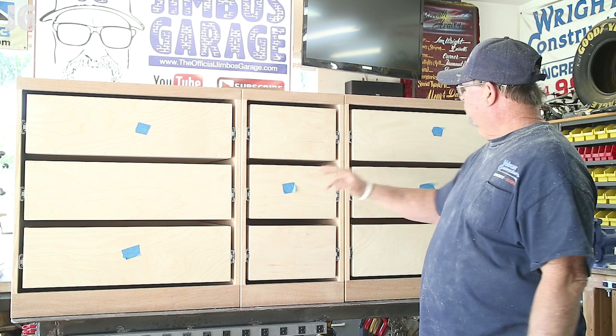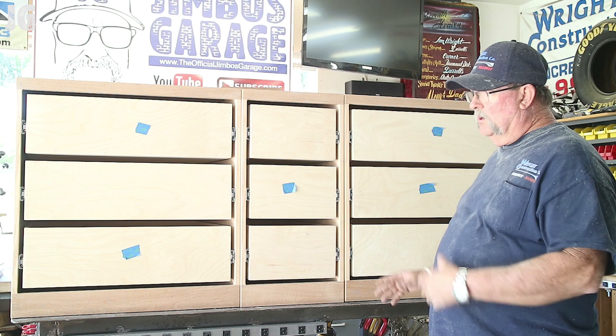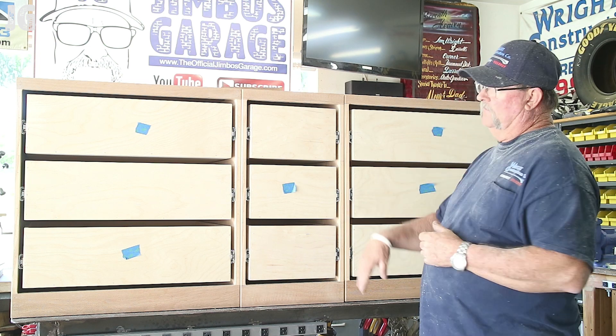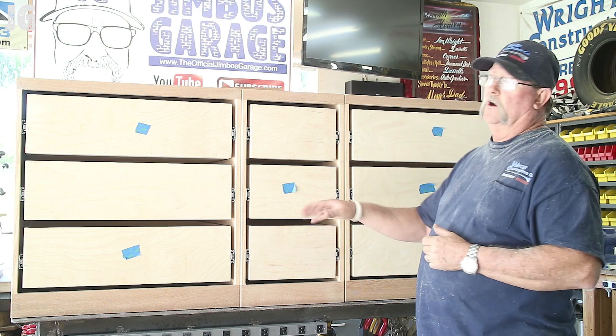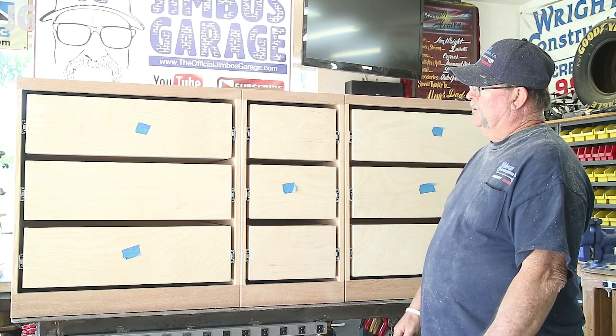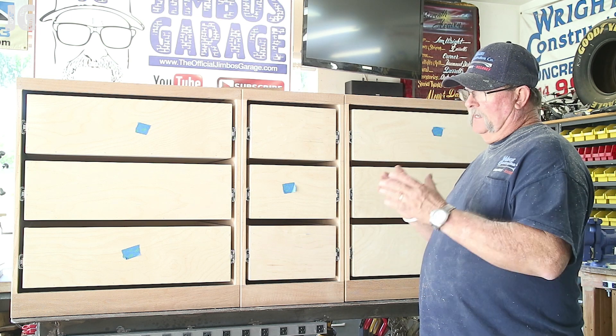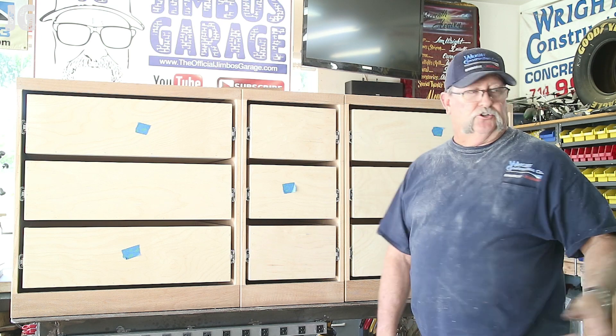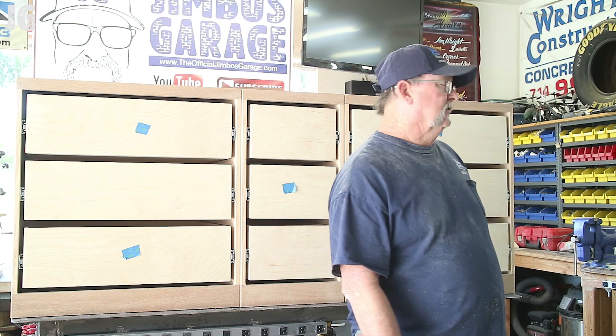The blue pieces of tape represent the boards I'm going to put the knots on. I've got five of them that are going to have knots and four that aren't — I think it's a pretty good balance. The plan is to get everything cut so everything looks proportionally right, and I'll show you what we're doing over here.